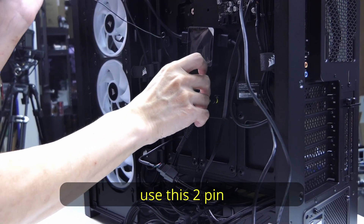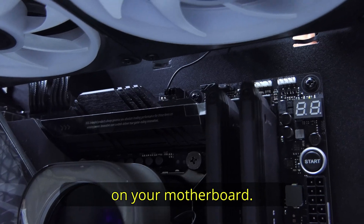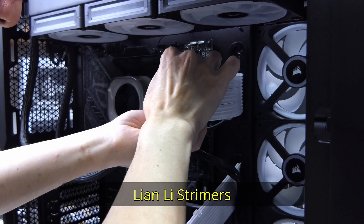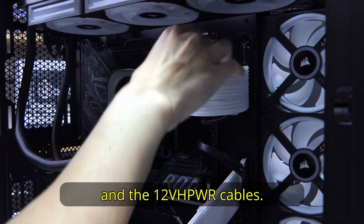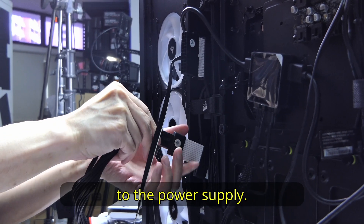Finally, use the 2-pin TEC cable and connect it to the CPU fan header on your motherboard. If you remember, we have yet to plug in the 24-pin cable — because we're going to include Lian Li Strymers for the 24-pin and the 12V high power cables. Remember to connect the Lian Li Strymers to the respective power cables at the power supply.